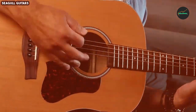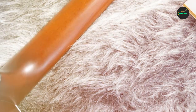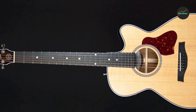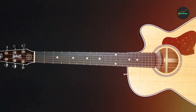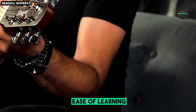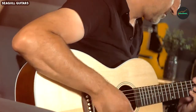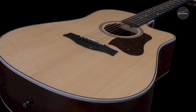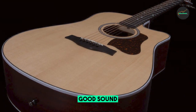Build and Design — 9 out of 10: The Seagull Maritime SWSCW Presys Nat features the dreadnought body shape, which not only looks classic, but also offers a balanced tonal response. It has a solid cedar top that delivers warm and rich tones, while the wild cherry back and sides contribute to its unique sound. The natural finish accentuates the wood's grain beautifully.